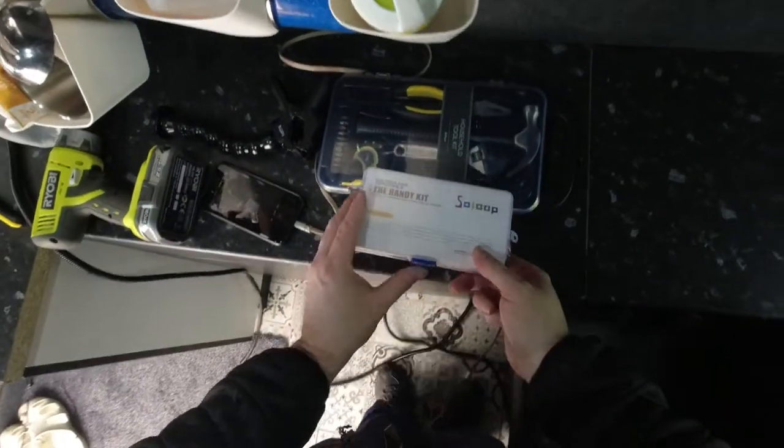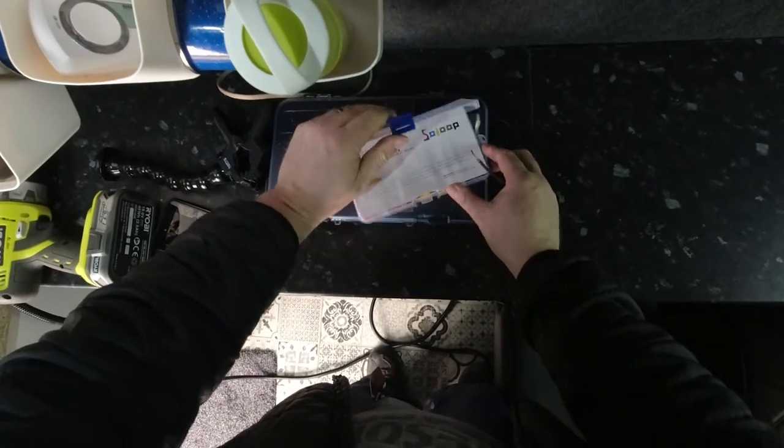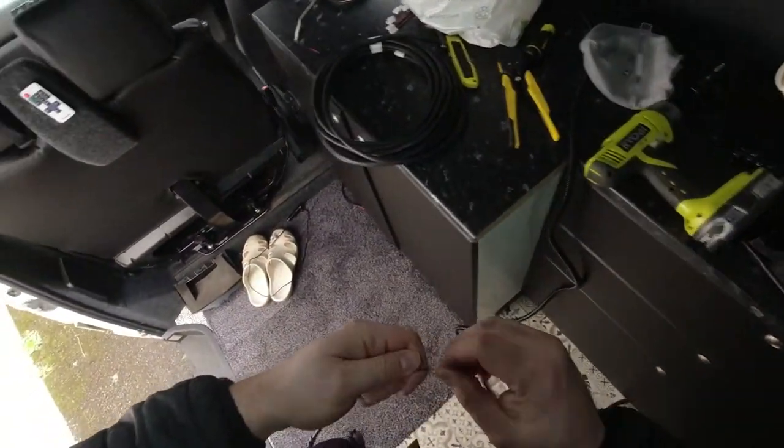Okay plan B - handy solderless terminal. Let's pick one that's going to be suitable and trim this copper.